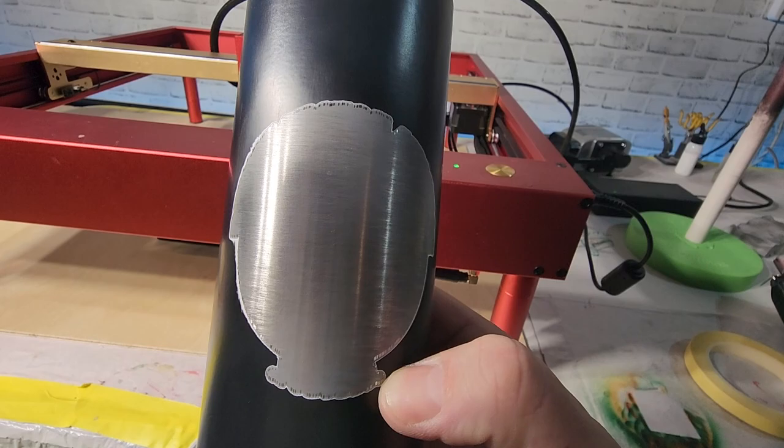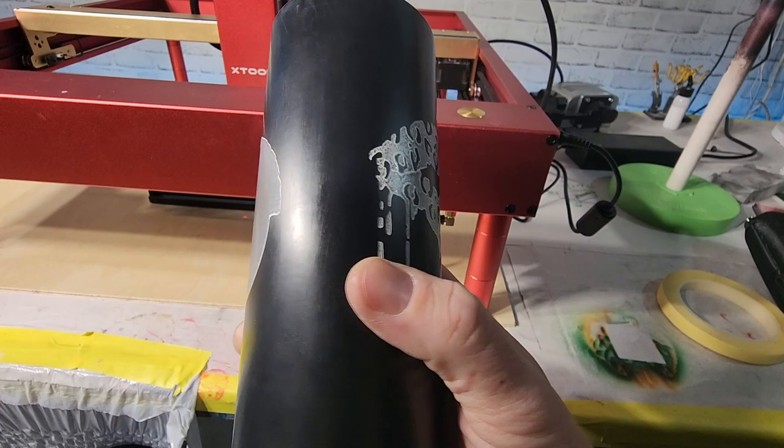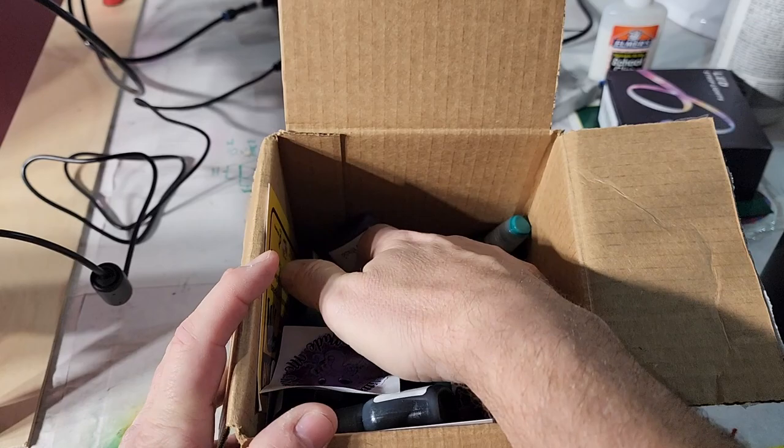That did not do what I wanted — it went all the way down to the metal. I really wanted it to just go to the white, but whatever. Look at that! Yeah, that's what I'm talking about. Now let's break the airbrush out and color this bad boy. I'm excited.